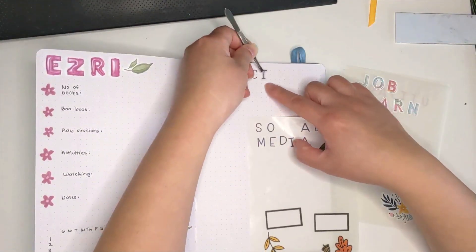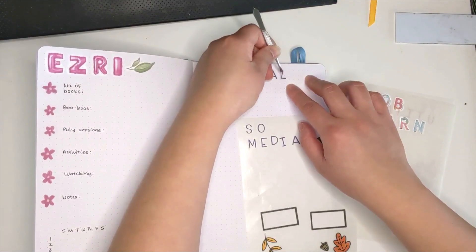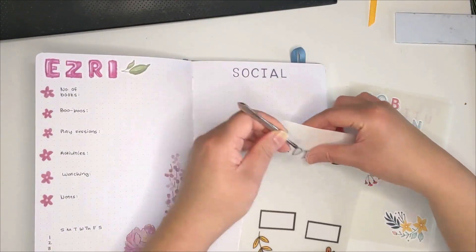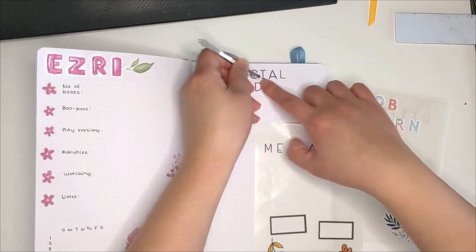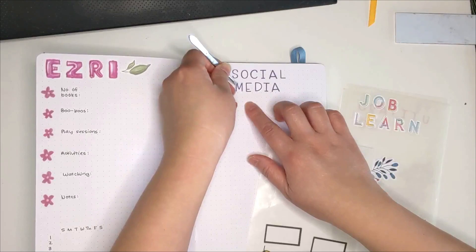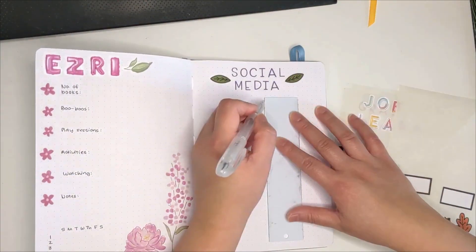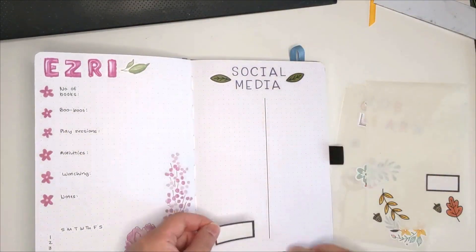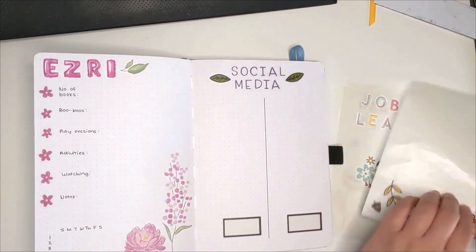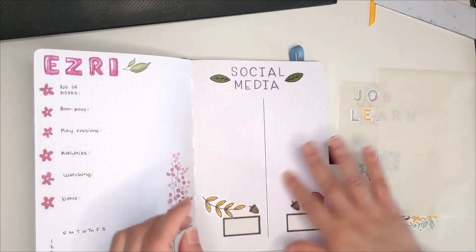Next page is my social media page, where I track all my Instagram and YouTube postings and uploads. Last month was a bit of a dry spell — I was going through some things and didn't feel like creating content. Hopefully this month I'm more in the mood. I split the page in half: one for Instagram, where I put an X for every post I make, and one for YouTube, where I list video titles. At the bottom I track stats to see growth in followers and subscribers. For decoration I'm using fall leaves and acorns, and for icons I'm using Happy Cutie Studio and Coffee Monsters Co stickers.